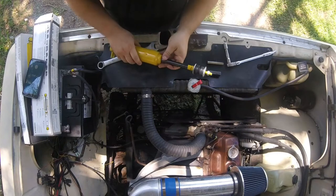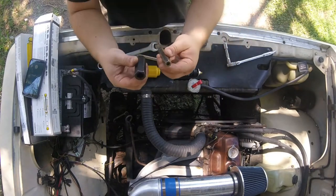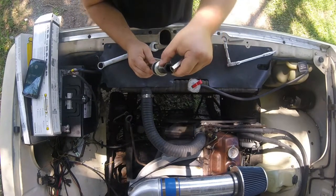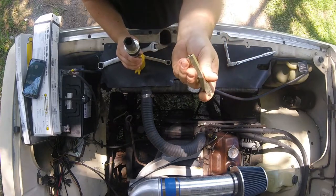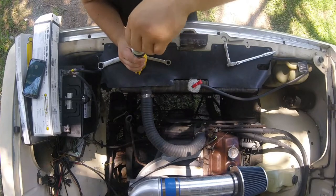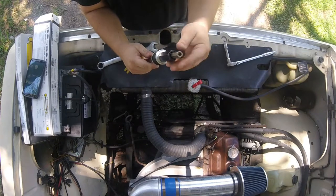The solution is this tool — basically a pass-through socket. It fits down over the nut and has the same profile as the two flats on top of that stud ground into it. You figure out which size fits yours, and that's how it works — very simple tool.